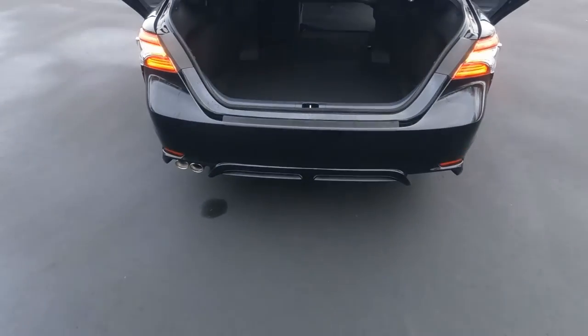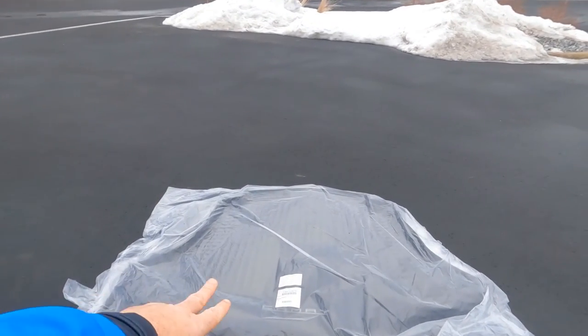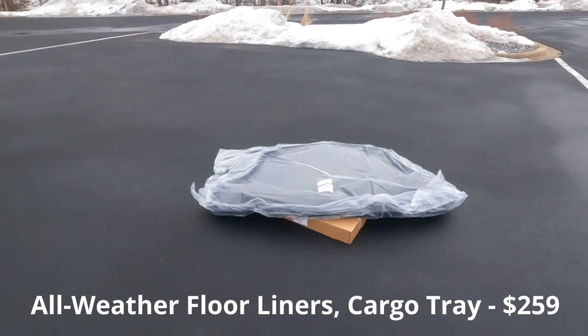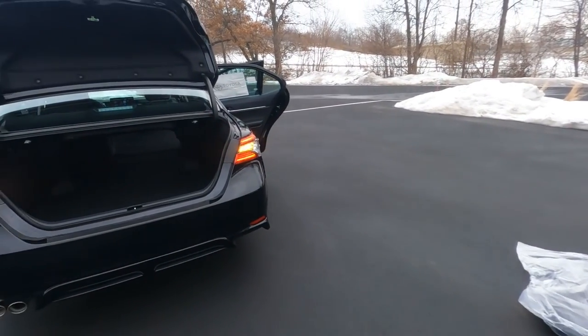This one does have the optional all-weather floor mat package — the trunk mat and rubber floor mats for up front. They're about $249 and I strongly recommend them; otherwise the car does not come with floor mats.